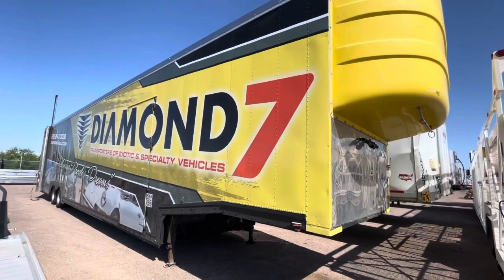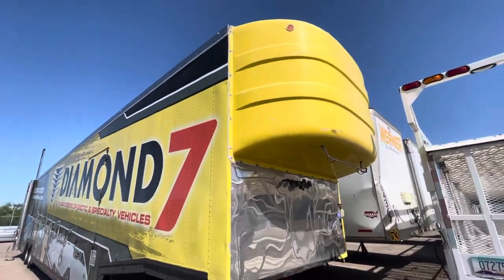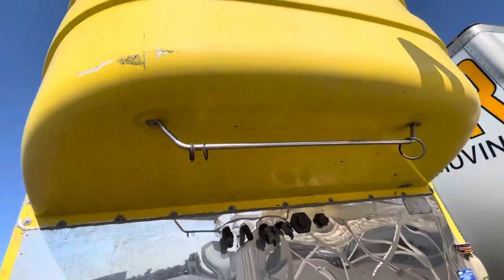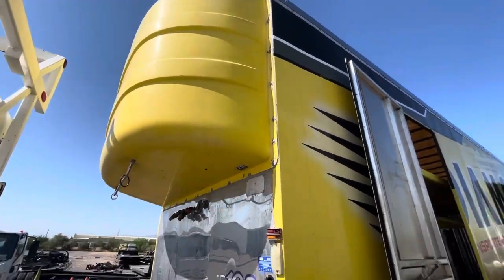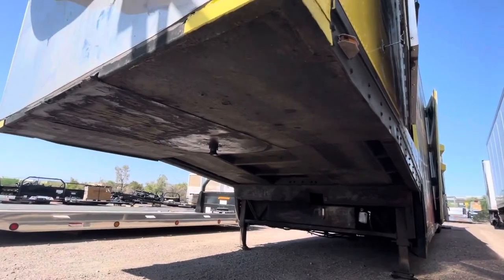This is what it looks like — this is the bubble. It's got a couple of scratches here; I didn't paint the bubble yet. This is not something that I did. This is trailer 105. And this is the kingpin.